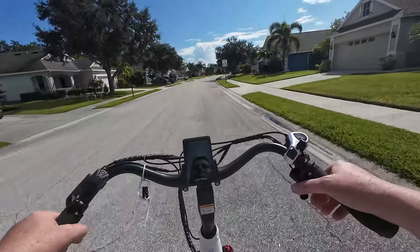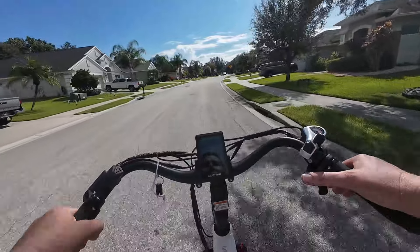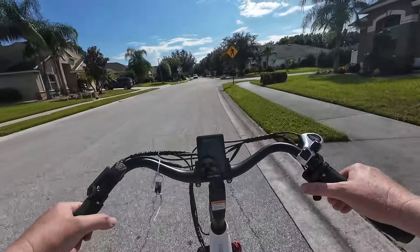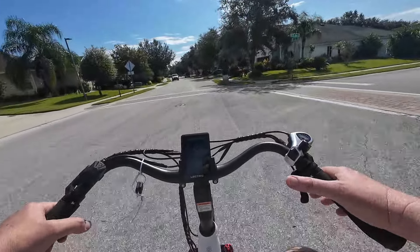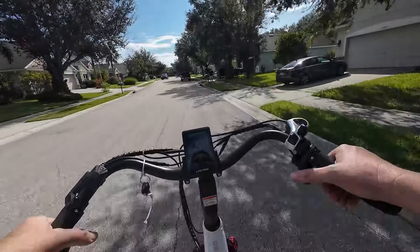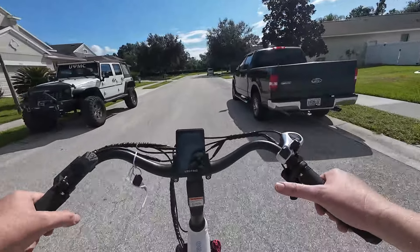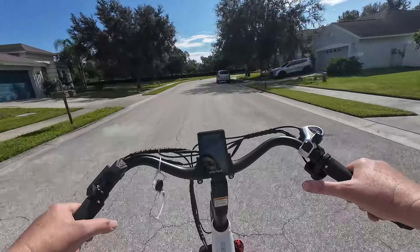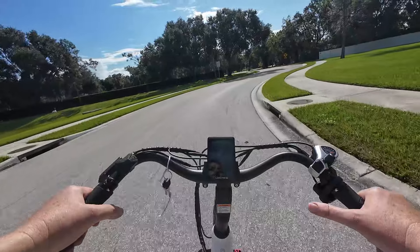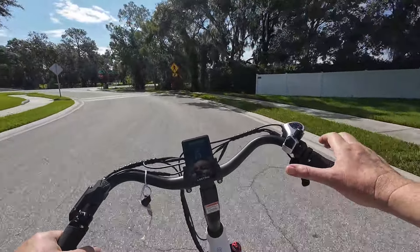We've been enjoying it so far. It's a little different kind of bike compared to what we're used to - a refreshing change because most of the bikes on the channel are fat tire style bikes, and this is a skinny tire, more of a city bike. It's fun to ride because it has a proprietary sensor that Electric developed themselves - it's not a cadence sensor, not a torque sensor. It rides nice, with no ghost pedaling. You just get out there and ride.